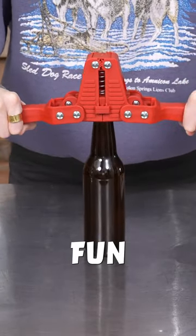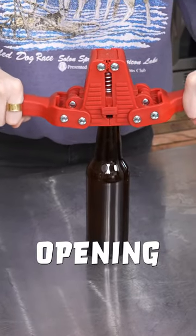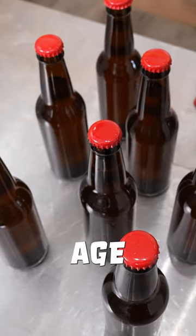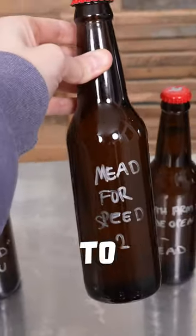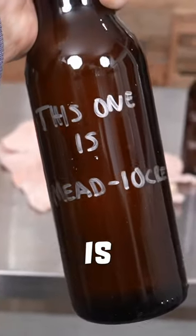Capping was the easiest and most fun part. It has a magnet where you place the bottle cap — you just line it up with the bottle opening and press down on the capper. We're going to let this batch age out in the bottles, and in the meantime we're going to give them some fun names. Here were a few of mine — my favorite was 'This Is Mediocre.'